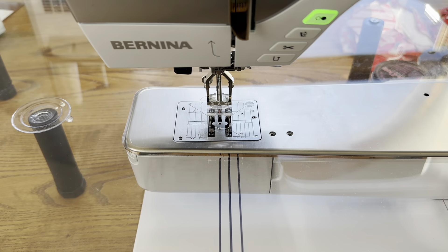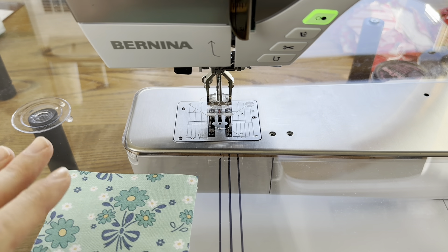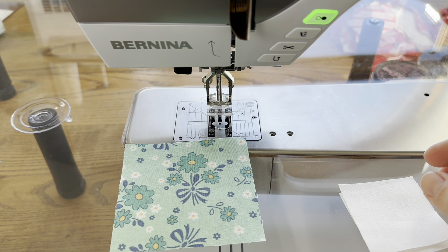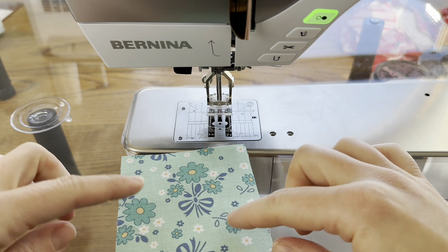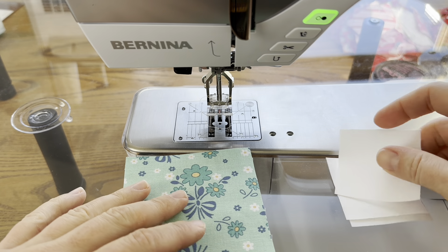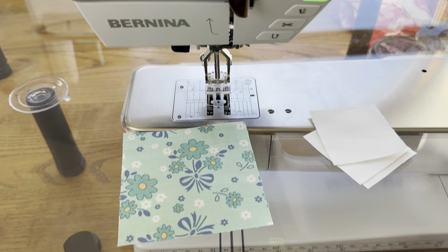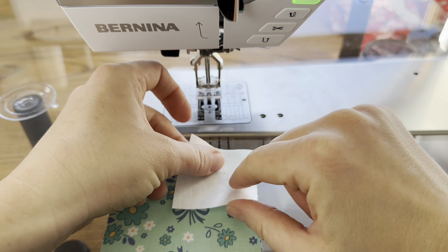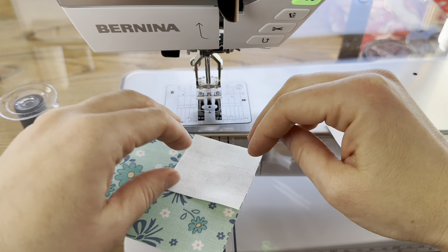Hi everyone, it's Jessica, welcome back. Today we're working on block 24 of the 2024 Scrappy Sampler. This is a really fun and quick block — we're going to have four large squares in two different colors. Basically what we're almost going to be making is a diamond in the square, but we're leaving one corner off.